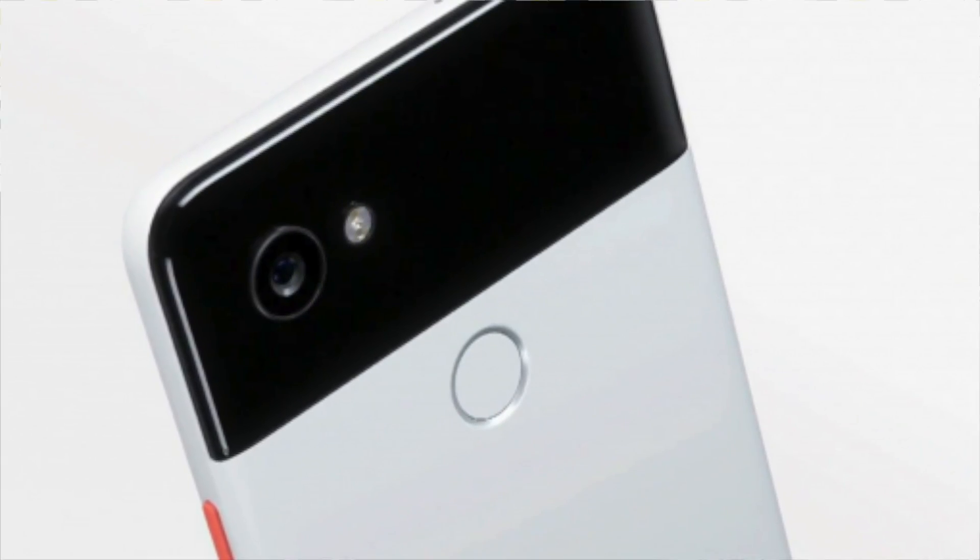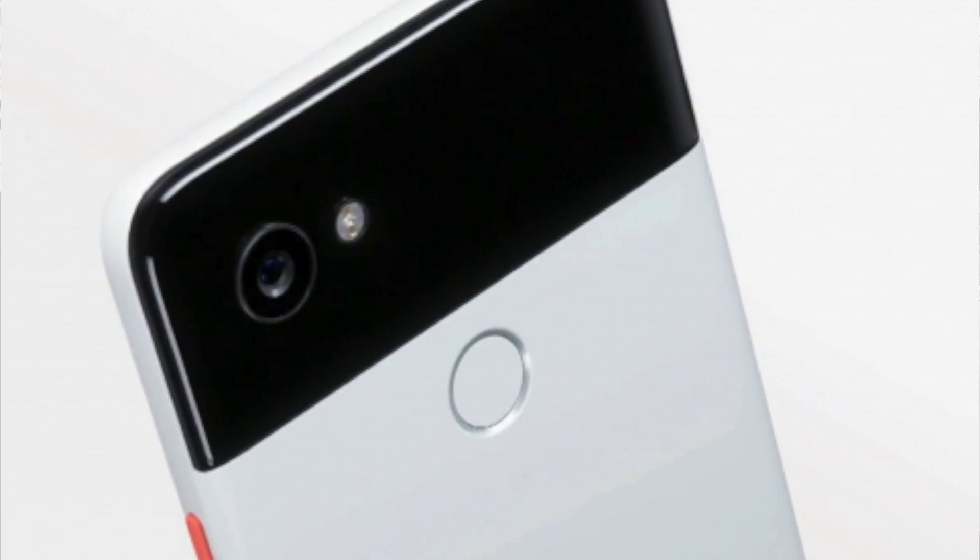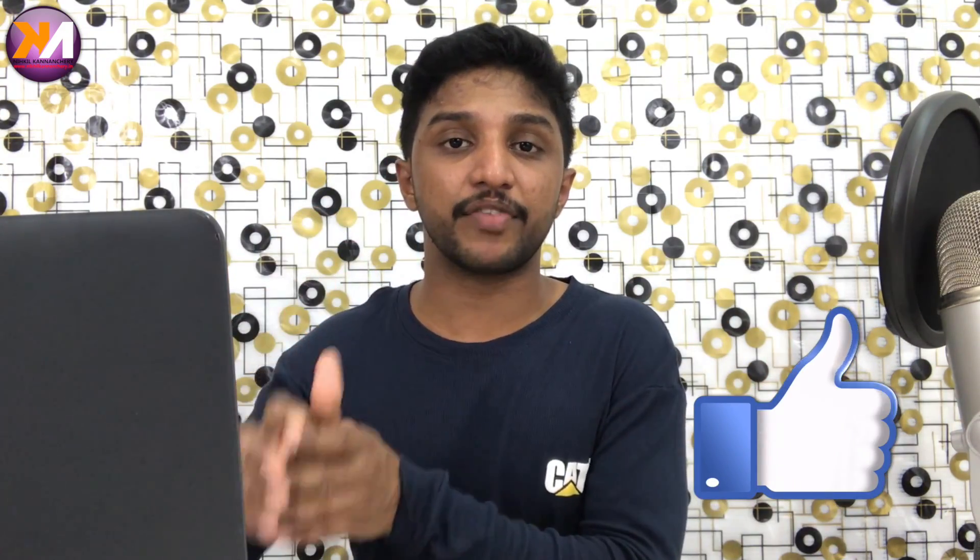This phone can shoot footage at 1080p at 30 or 60 frames per second. It has USB Type-C, which means fast charging and wireless charging. These two phones have IP67 water resistance.